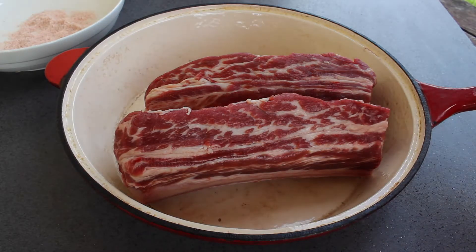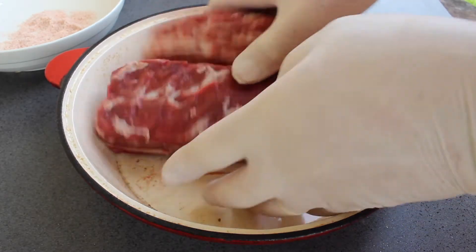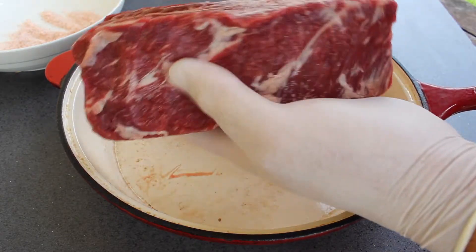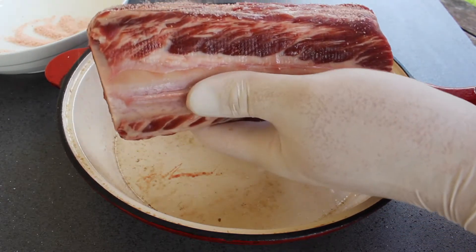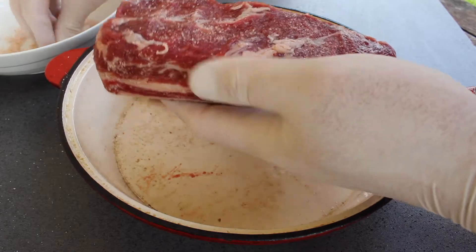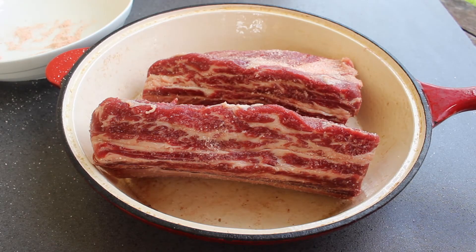The first thing I'm going to do is apologize for the flies — there's lots of flies. I've got some salt here and I'm going to generously cover these ribs all the way around. These have been salted all the way around. I'm going to put them aside so the flies don't carry them away, just let them soak up that salt, and then we'll do the next step.